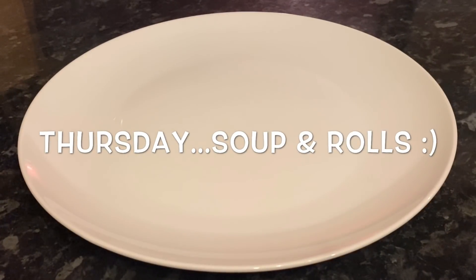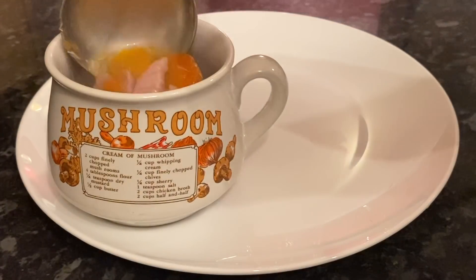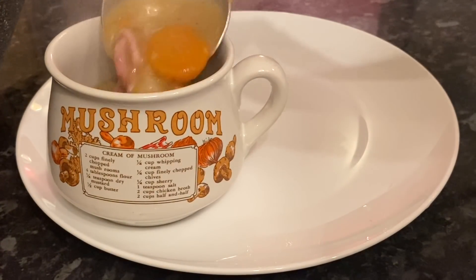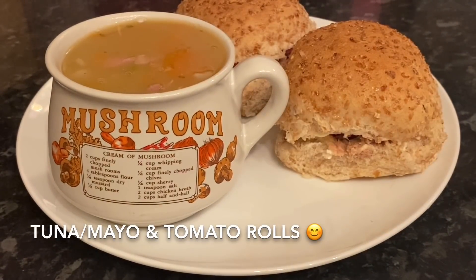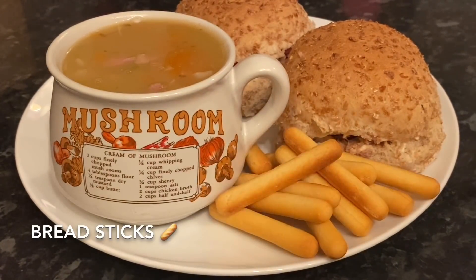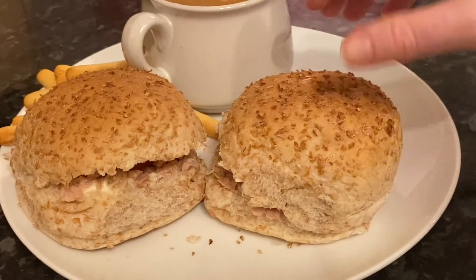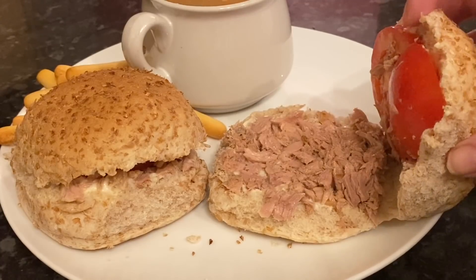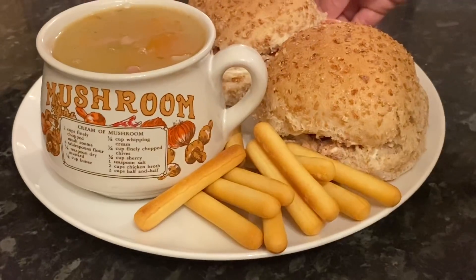Moving on to Thursday, we just had simple soup and rolls — a wee homemade winter vegetable soup. I'll link that in the description below. I made some rolls with tuna mayo and tomato, and some little bread sticks on the side. Another super simple one but delicious.